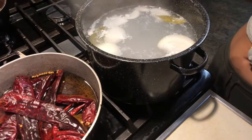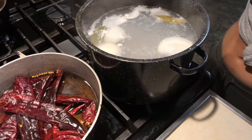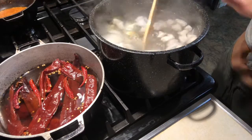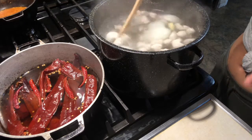Let your chicken cook for at least 15 to 20 minutes before adding in any of the seasonings, just in case any foam accumulates at the top. We can go ahead and remove it before adding in any flavor. My chicken didn't accumulate any foam, so that's why it's really important to always wash your produce before cooking with it.